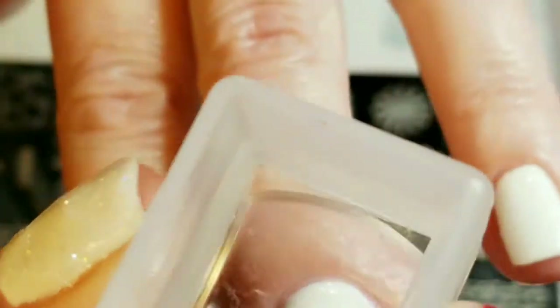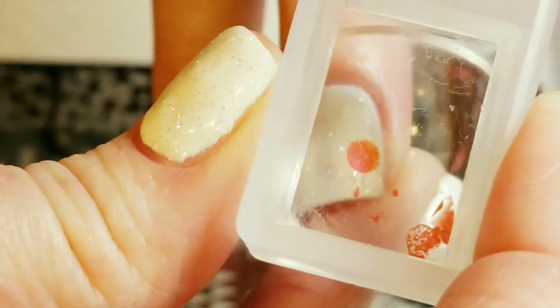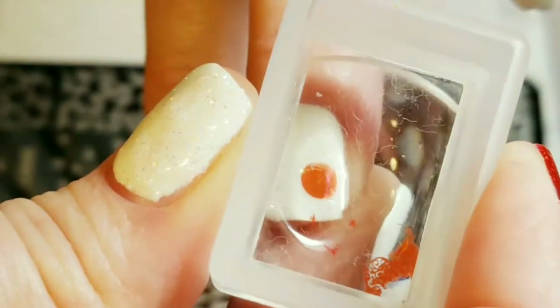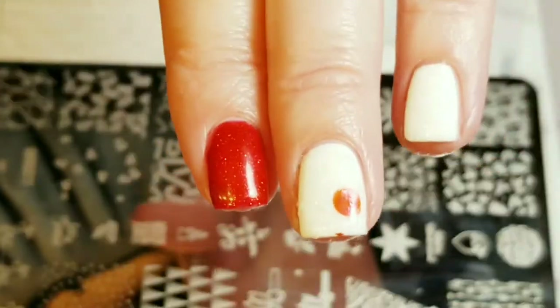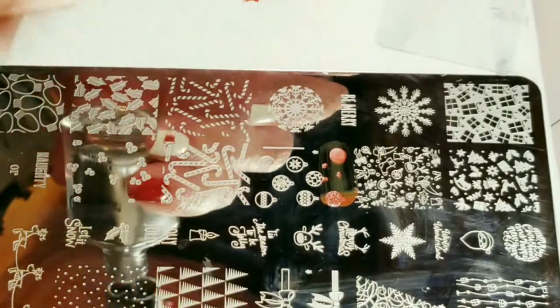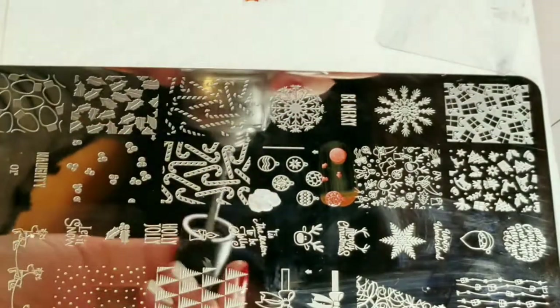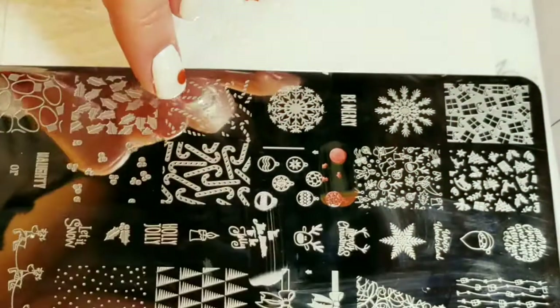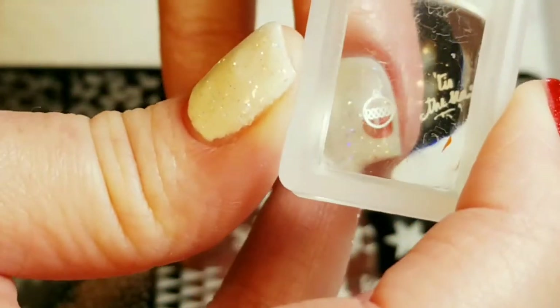First we're going to pick up the ornament. The pick up is really good and I'm just going to place the ornament right here. Now we'll be picking up the second part of our ornament - that was a very nice pick up and now I'm going to put it right over here.